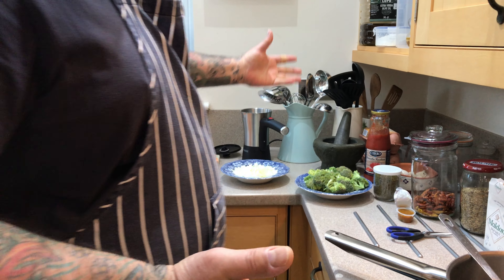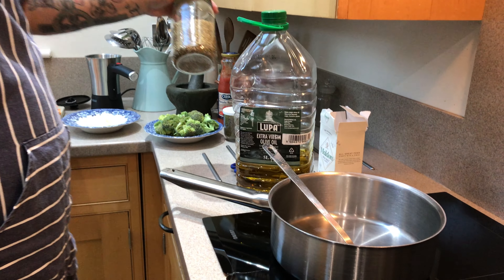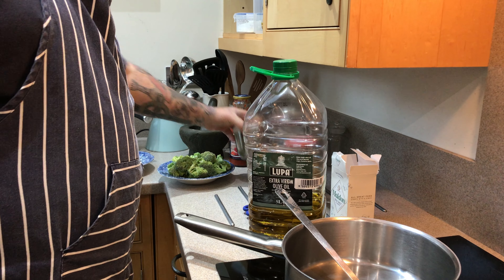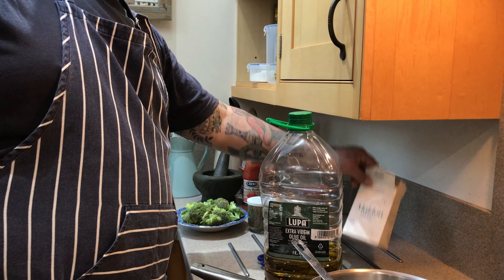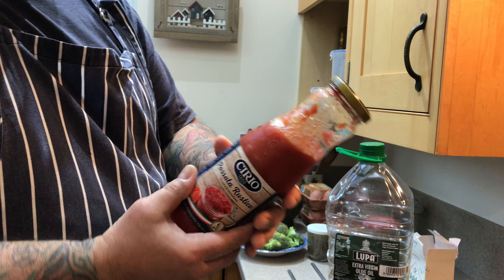It's a very simple dish which we're going to flavor with some fennel seed, some dried chilies which are quite hot, and some dried oregano — or oregano, depending on where you come from — salt, and some passata.